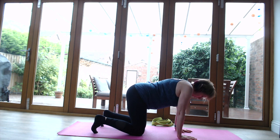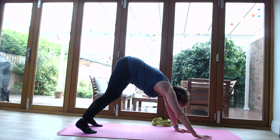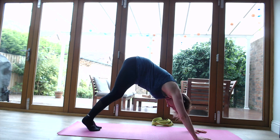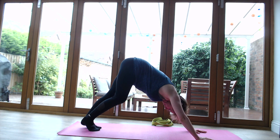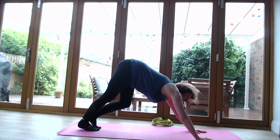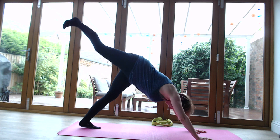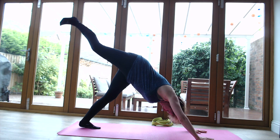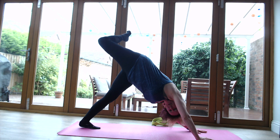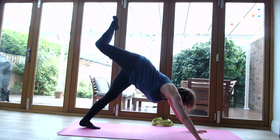Curl the toes under and push back into downward dog - push back with the hands, straighten the legs, and walk the hands or feet if that's comfortable. It's quite strong in the arms so we won't stay here too long, especially for people who haven't done downward dog before. Walk the feet out a little bit. Make sure the left hand and left foot are well planted, and bring the right leg up into the air into a lovely three-legged dog. To open up the hip a little more, it's also nice to bend that right leg.